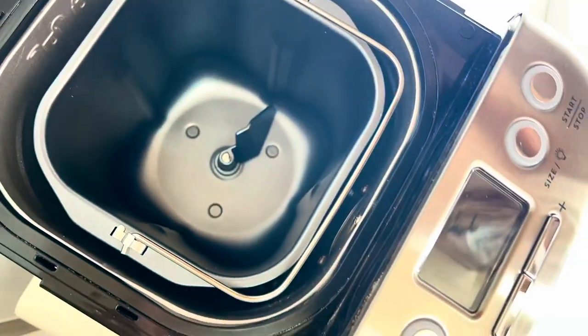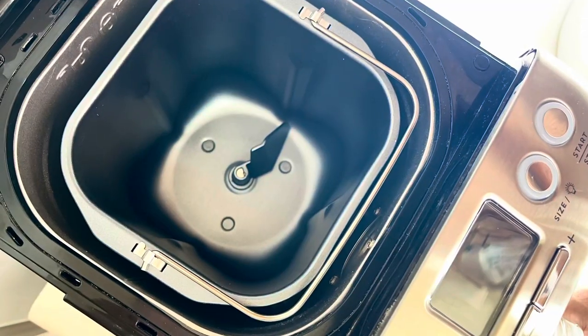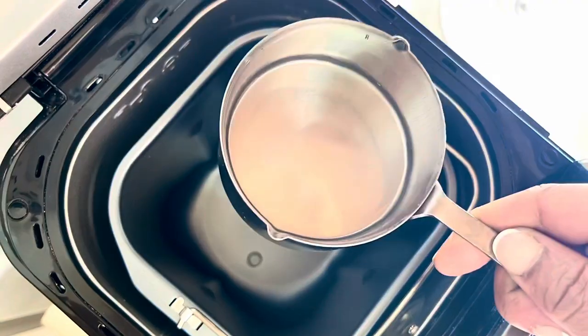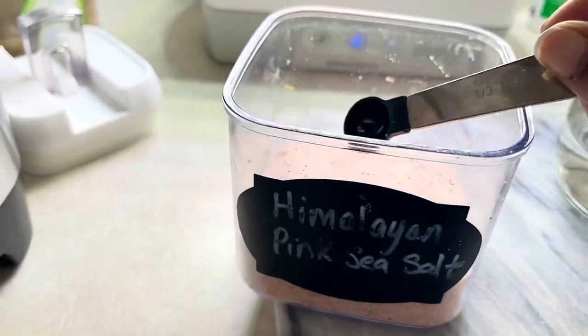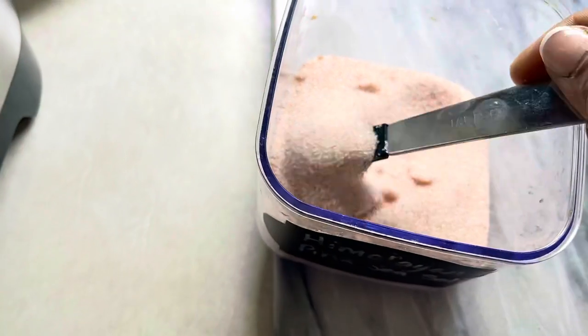My tripod decided it just wanted to conk out on me, so we still need to get this done — show must go on, right. I'm gonna try to have as steady a hand as I can. Adding one cup of warm water to the bread machine, and the recipe calls for one-third of a teaspoon of salt.